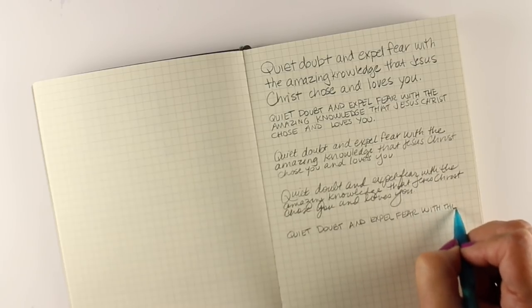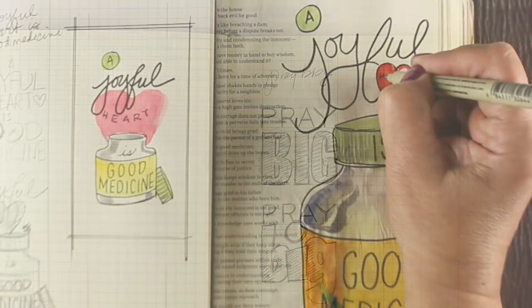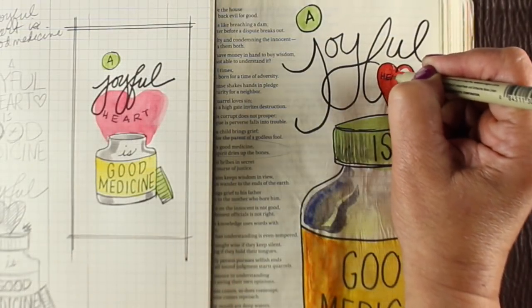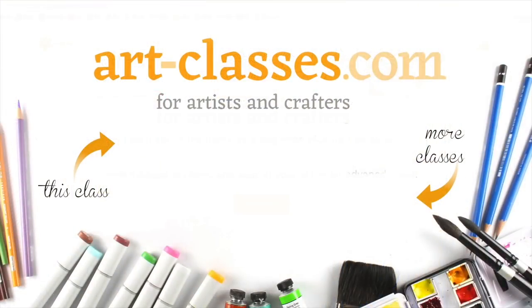We're going to have a lot of meditative time to practice and just write something over and over again to get our hand used to different motions and to learn how to write a little more clearly and a little more playfully in our Bible journaling. So if you're interested in more information, click on the link in the description down below or the link on the screen, and we'll see you in class.